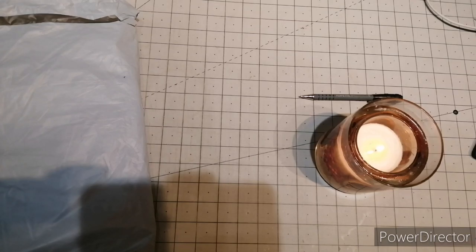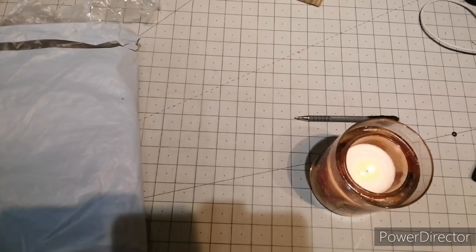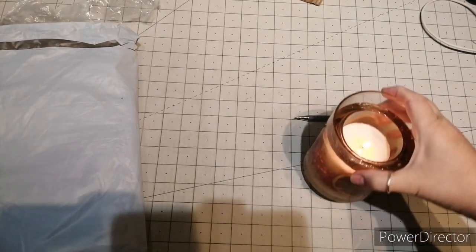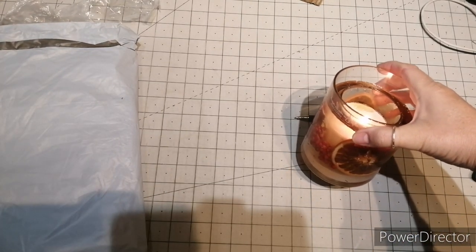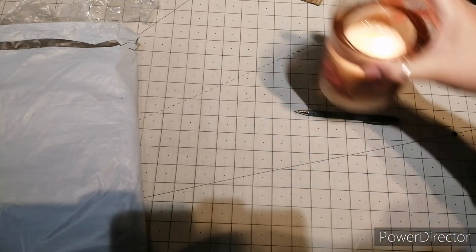Hi everyone, it's Cal from Cal's Crafts. Welcome back if you've been before and hi if this is your first time. I've got my candle lit — my posh one — cinnamon, berry and orange from Samalana.